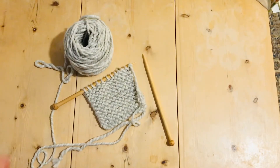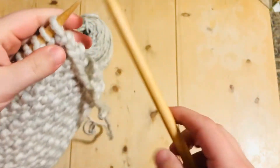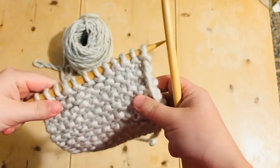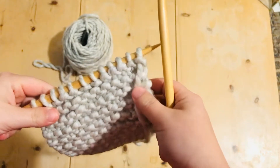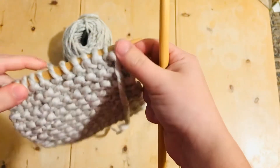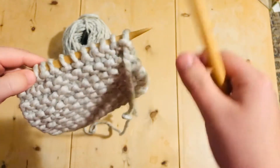Now we're going to cast off. So to bind off — cast off — we need to turn each live stitch into a not-live stitch. If we just took them off the needle right now, the whole thing would unravel. So we need to secure all 12 stitches.